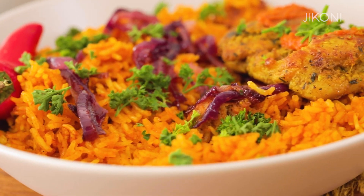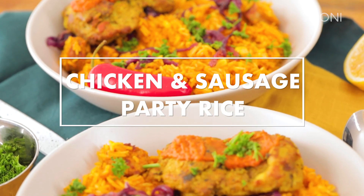When your plate is completely stained, that's when you know that you've made the perfect party rice dish.